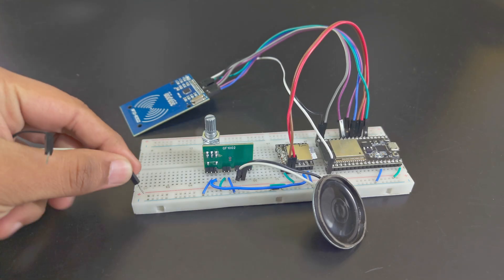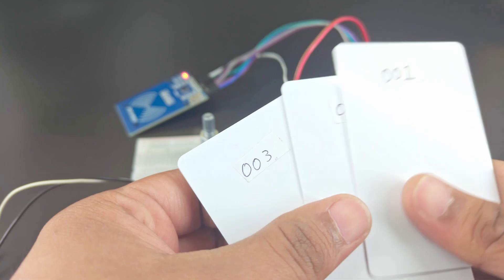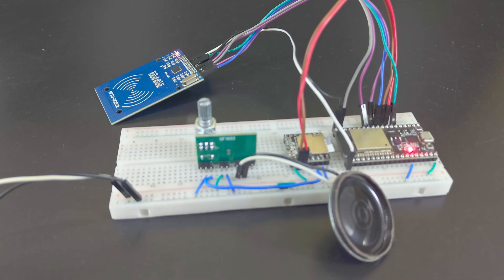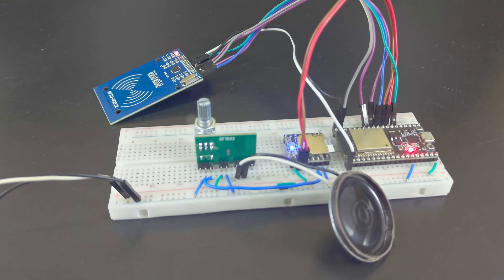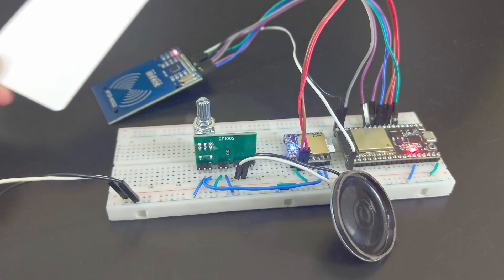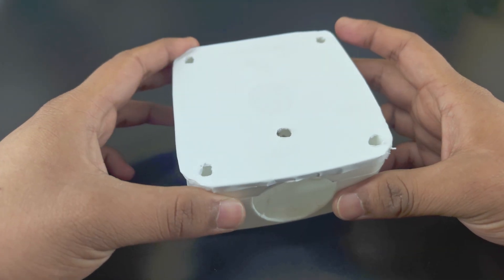Let's power the project. Now, every time we scan a card, it should play the song assigned to the card. Now that everything is working, we can put it inside a box.